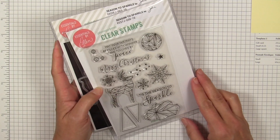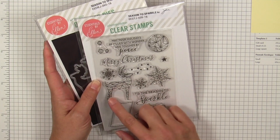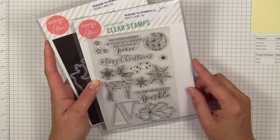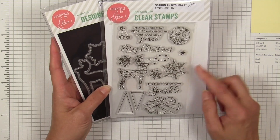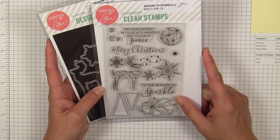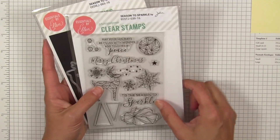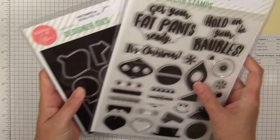The Geo Tree die set also complements the Season to Sparkle stamp set, which carries on that same geometric theme with fragmented images like a deer and a moon. There's even something in there that could be considered a rock, a cloud, or even an iceberg. It has matching dies, so you have some elegant options with this particular set.